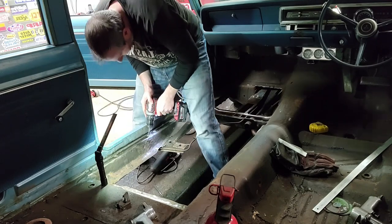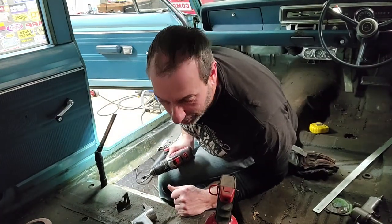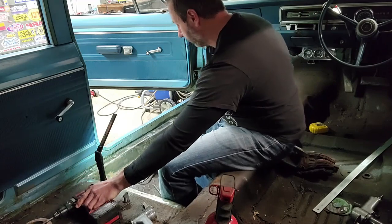Welcome back to Windy Hollow Garage. We're back the next day — I've had a couple days off from working on the floor pans. Took a trip to my favorite stores: Rural King, the Target for Men, and Harbor Freight. Went ahead and picked up a few spot weld cutters — we're going to see if these will help knock down all the spot welds. The good news is the spot weld remover works quite well. The bad news is there's like a thousand spot welds — not really exaggerating.